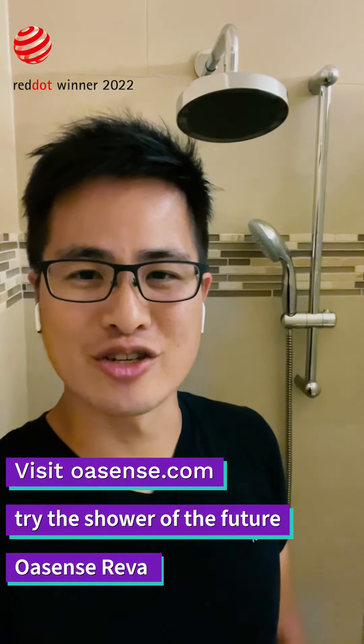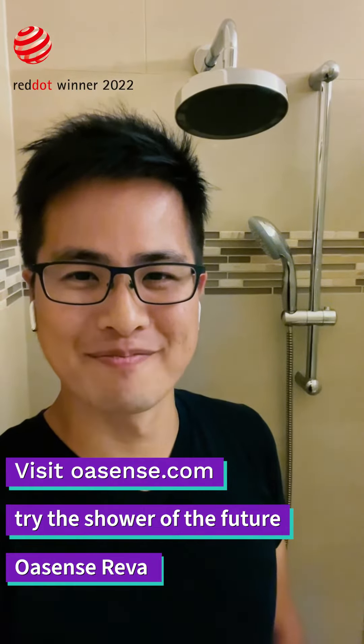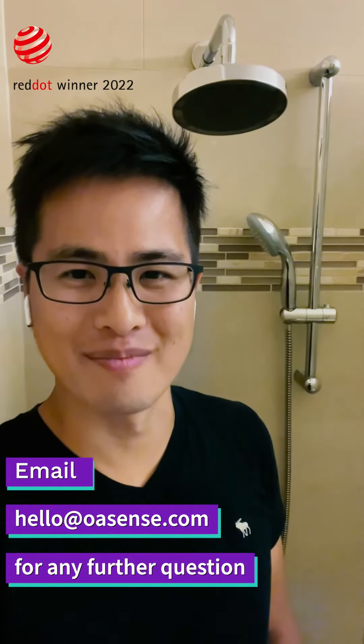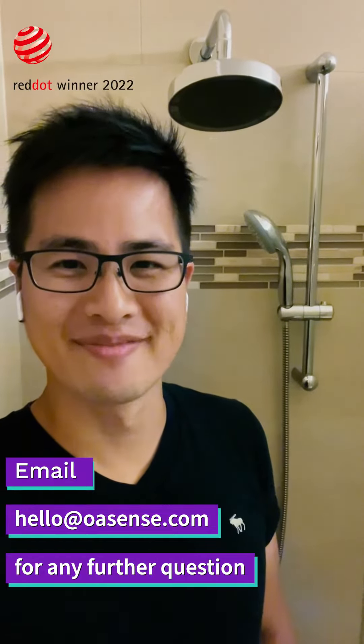If you'd like to try the shower of the future, simply head over to our website at OASENSE.com. And if you have any questions, feel free to drop us an email at hello@OASENSE.com. I read every single email and will get back to you soon. Thank you very much.